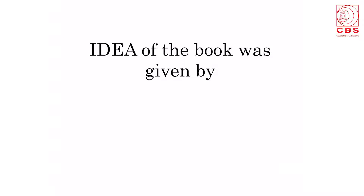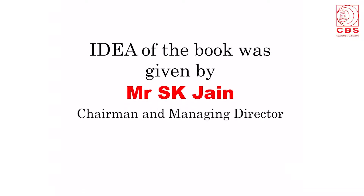The idea of the book was given by Mr. S.K. Jain, who is the chairman and managing director of CBS Publishers and Distributors. After lots of deliberations, it was decided to do the book in only one volume. This is complementary to the textbook of anatomy. The index of competency-based undergraduate curriculum for the Indian Medical Graduate 2018 has been provided with each of the six sections.